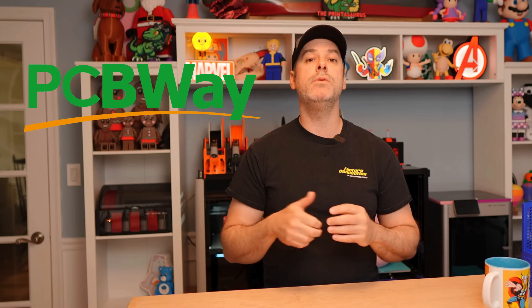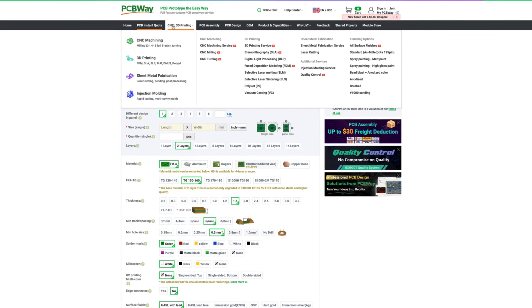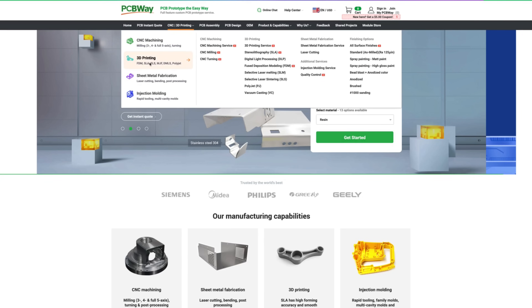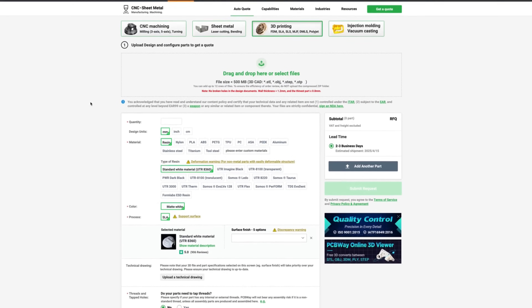Before we continue, let's talk about today's video sponsor: PCBWay. PCBWay.com is an excellent service — their website is easy to navigate and they offer all kinds of different services, not just PCBs. They offer 3D printing, CNC, and multiple formats of 3D printing as well. If you want a resin print, utilize their service. Customer service is great, they are fast to respond, and you end up with a quality product. PCBWay.com.